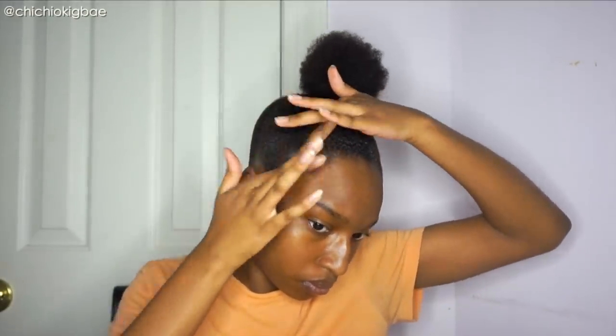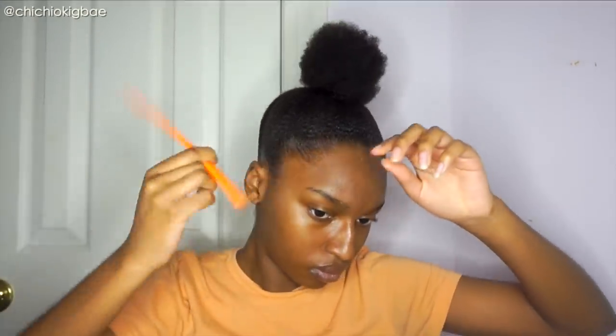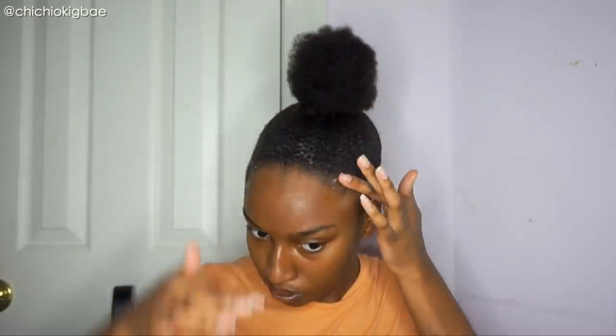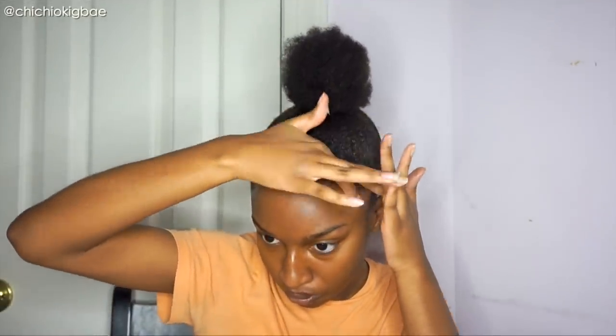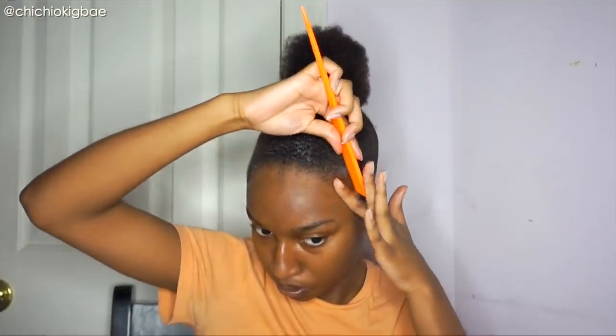I'm not really big on the whole edges thing. I think it's over-exaggerated and I feel like it kind of takes away from the look. So I still do edges but I don't go overboard with it. I just take a little bit of edge control, put it on the edges, and swoop my hair just a little teensy tiny bit — nothing dramatic. Then after that I use a scarf and tie down my edges.